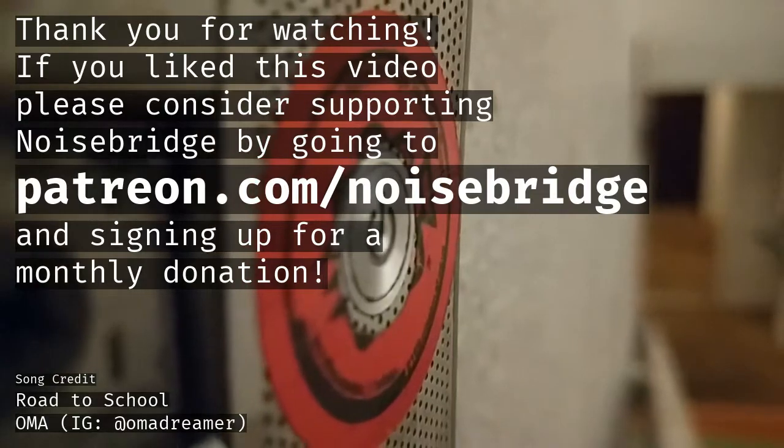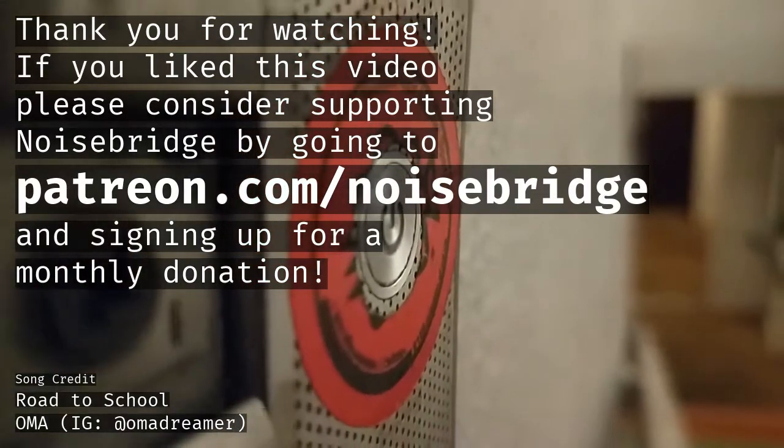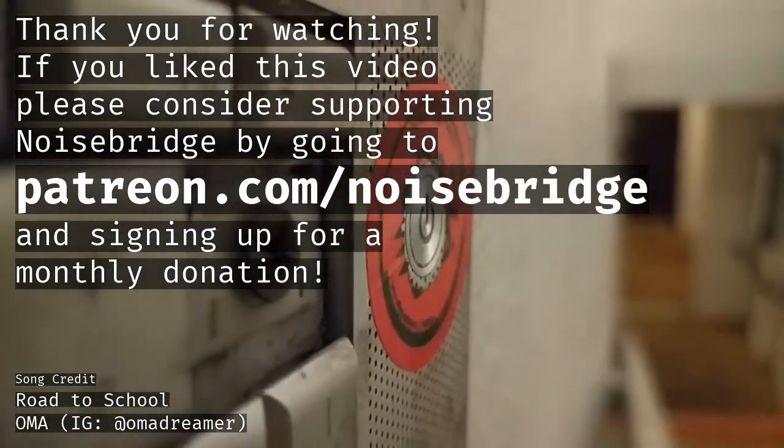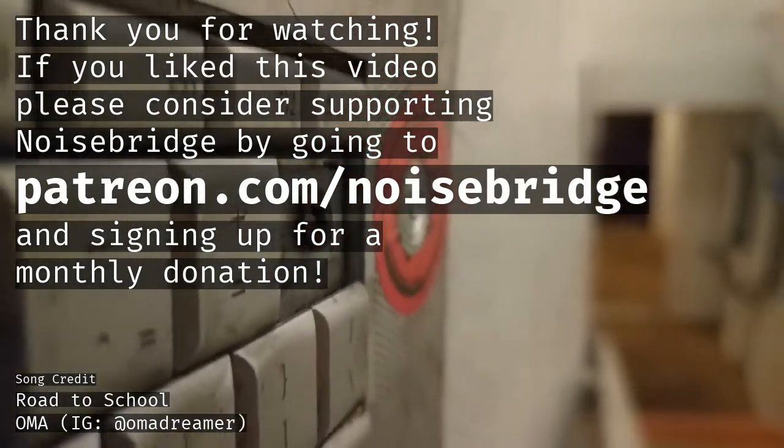Thank you for watching. If you liked this video, please consider supporting Noisebridge by going to patreon.com/noisebridge and signing up for a monthly donation.